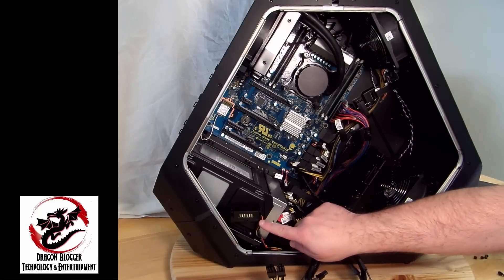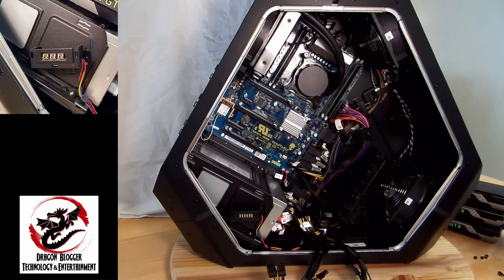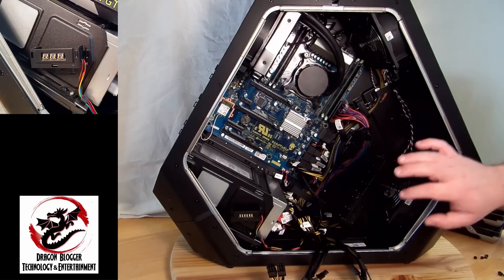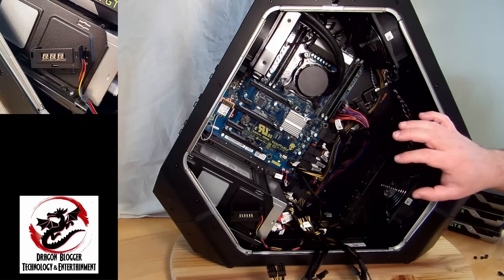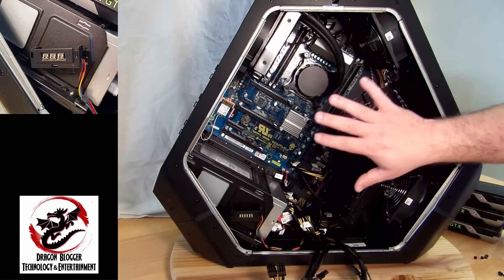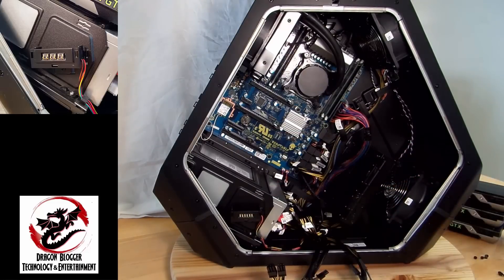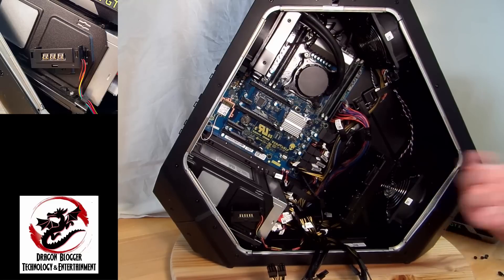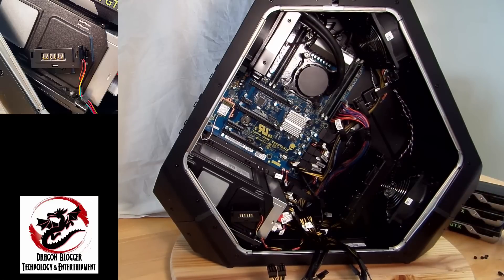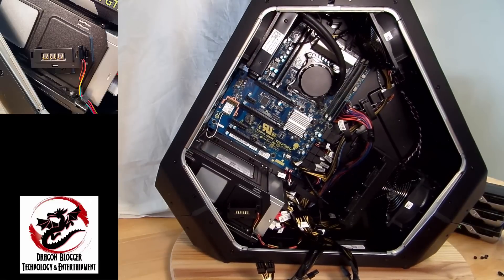Down here this little contact point controls the side panel lighting effect included in the case. When the side panel closes, it makes contact here, allowing electricity to flow through the side panel and provide whatever lighting you configure in the Alienware Command Center — very nice.